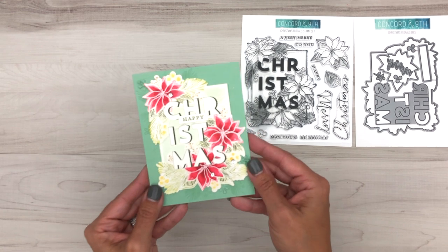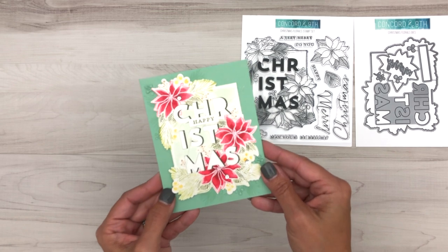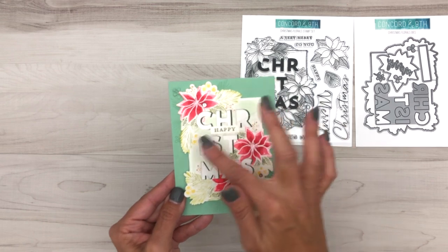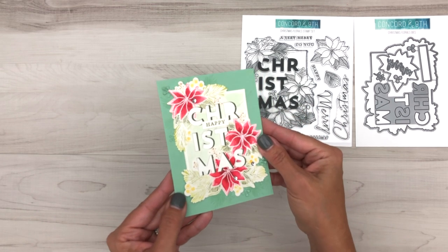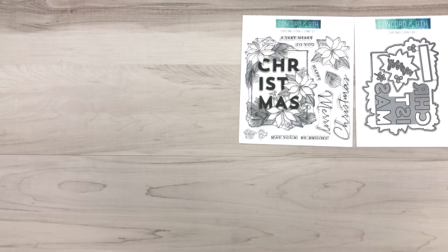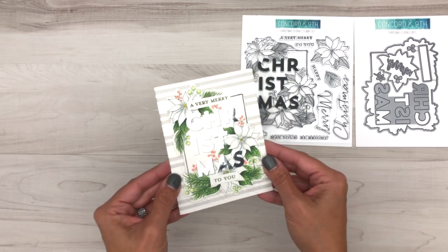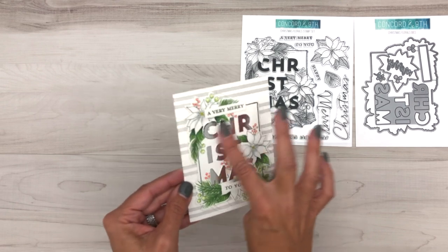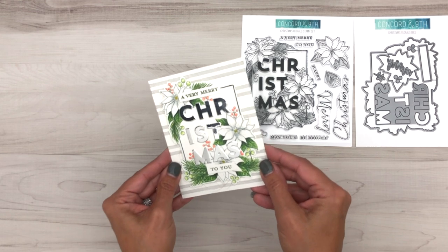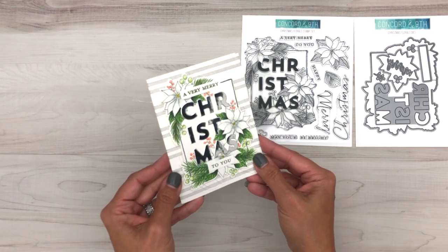Here's one if you really want to step it up where we've done watercoloring. We've die cut this from watercolor paper, watercolored that, and then you can see the layers — we've actually put another piece of paper under there so the letters really pop, then we added some background stamping around the edges. Those fallout letters when you die cut them out, you can use those on their own — we've used silver foil paper and popped those letters on top, and the background on this one is our woven stripes background stamp.